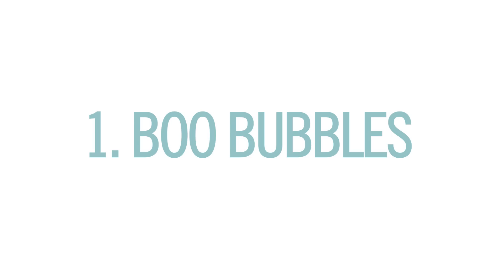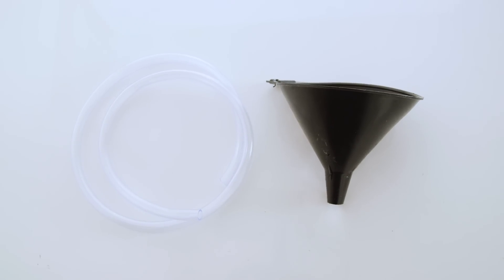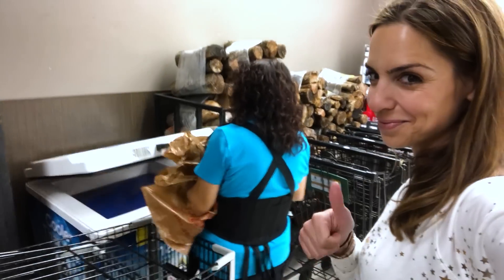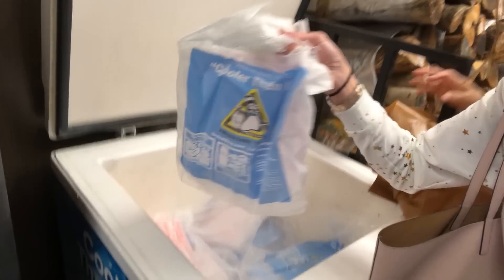Alright, so first we've got Boo Bubbles, and for this you'll need a large container, dish soap, plastic tubing and a large funnel, a small plastic cup, and dry ice, which most grocery stores carry, but you do have to ask for it. In my case, the employee had to go to the back of the store and unlock it from a deep freezer because you must be 18 years old to purchase.